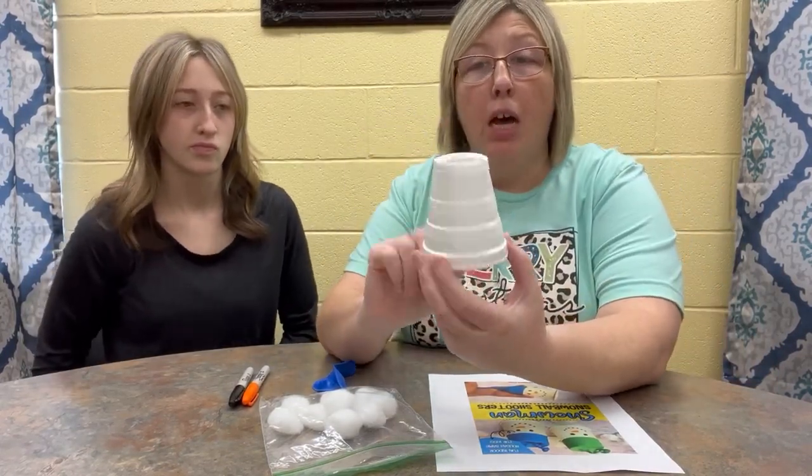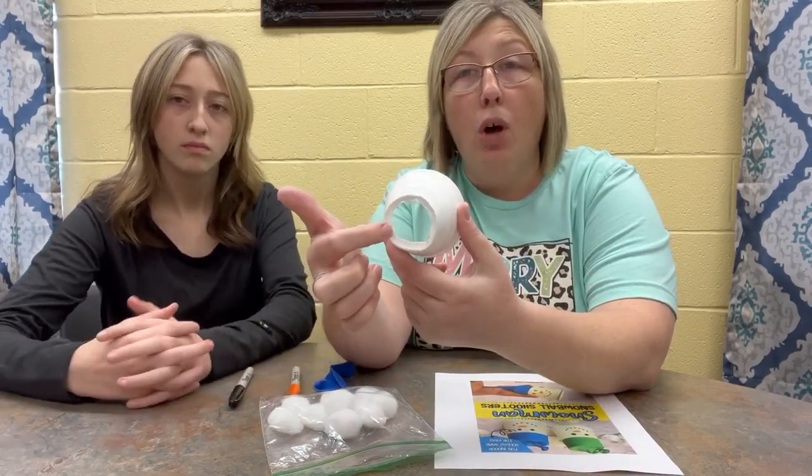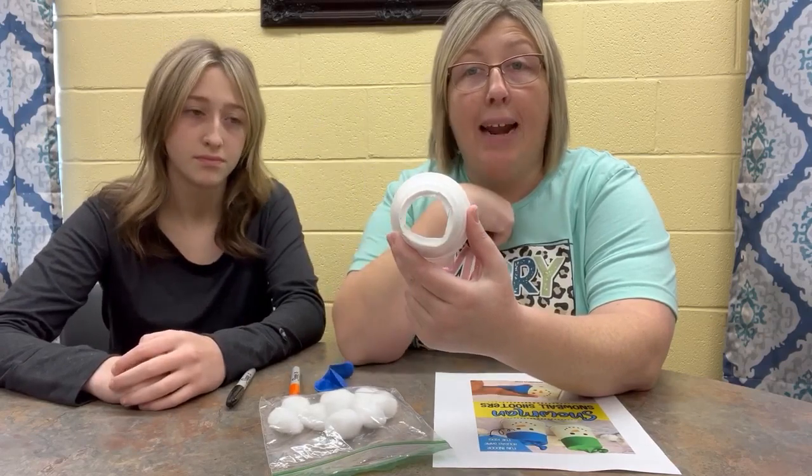To get started on your styrofoam cup, you need to cut the bottom out. So you may need to have an adult to help you with this because you're going to have to use scissors to cut that out.